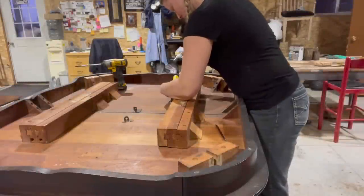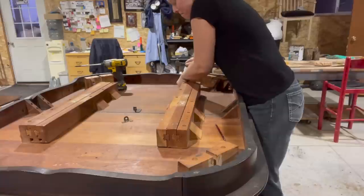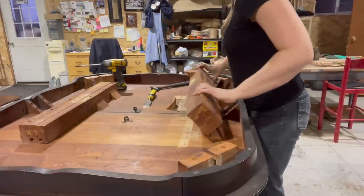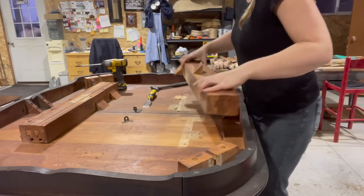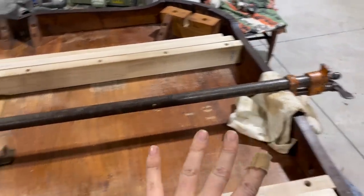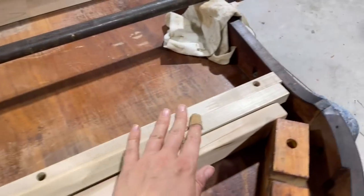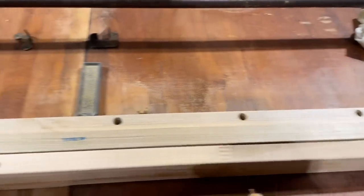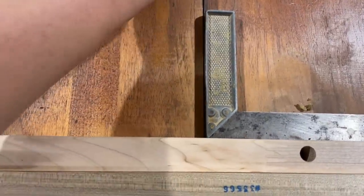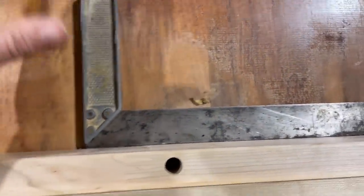So first things first — get off the old slides and position the new ones. Let's get to it. I've got a clamp with very light pressure just squeezing the table together all the way so I know exactly how far I can go with the new slides.